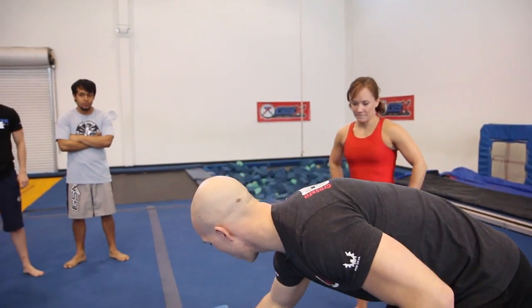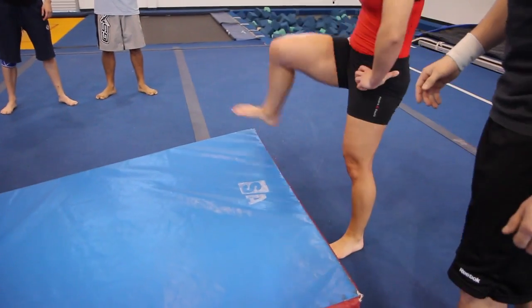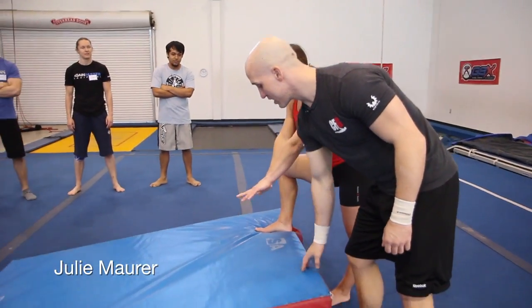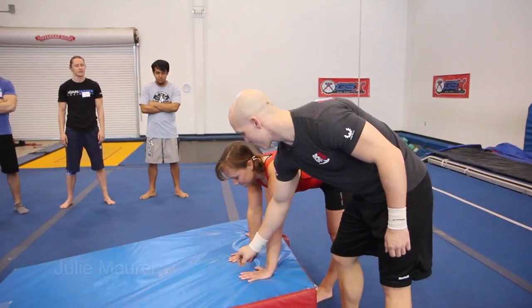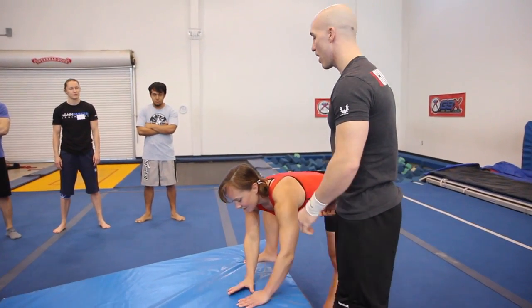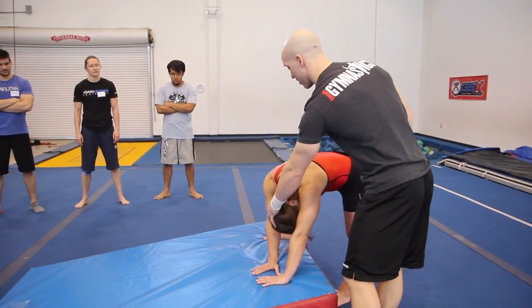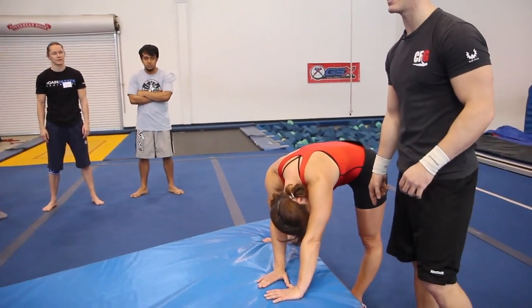It's a basic drill. Julie's going to come over here. She's going to put her right foot up here and take a step. Your hands are going to go in the opposite direction, together, a little closer together. What you have to do is tuck your chin in and roll. The idea is you tuck your chin in and look towards your back knee.